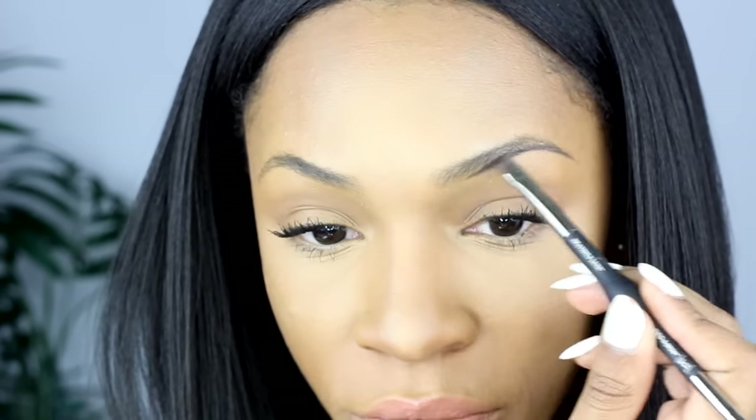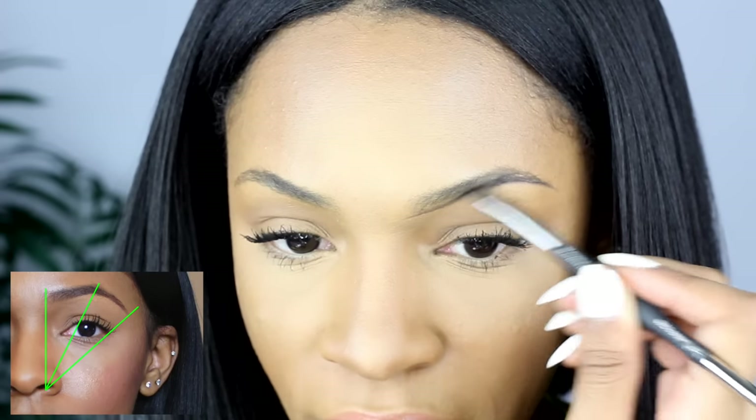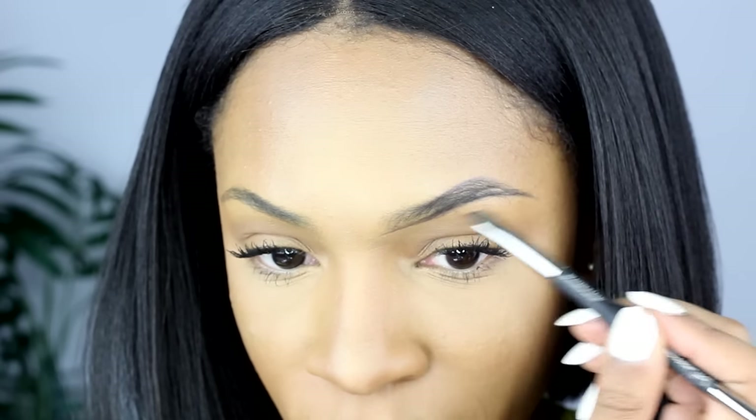I get my eyebrows threaded — I don't like to get them waxed. I like threading because I get a more precise shape. As you can see, I know pretty much where the shape of my eyebrow is. You can feel your brow bone and kind of feel where you want it to go if you don't have hair there. If you don't know what shape you want, draw it out on a sheet of paper. I usually like my arch to be diagonal through my pupil so it gives me like an eye lift. There's a diagram I'm going to put on the screen of how I like my eyebrow shape to be so that it flatters my face the best way possible.